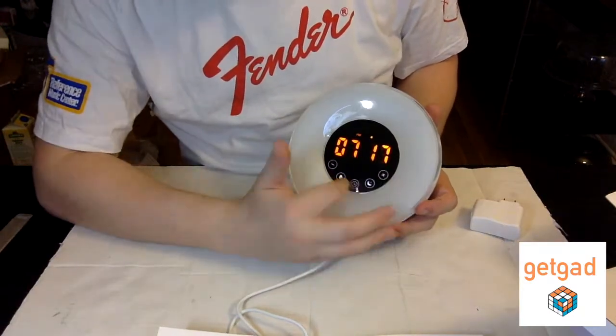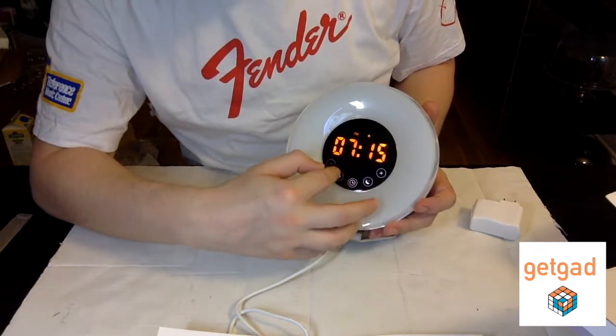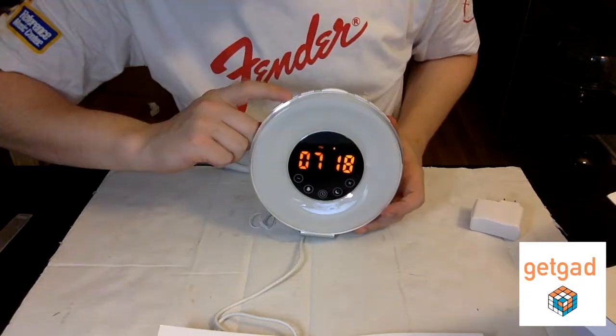Now we're going to look at the different features of this beautiful alarm clock, which can also be used as a nightlight.